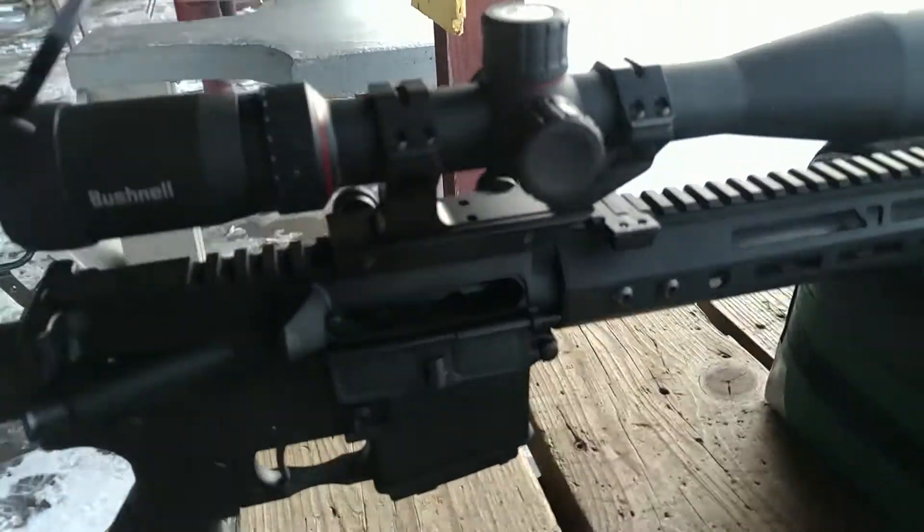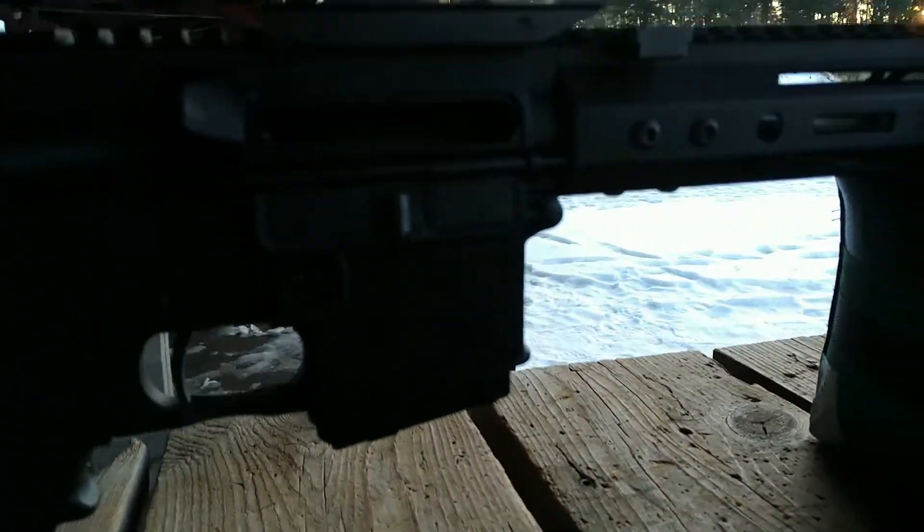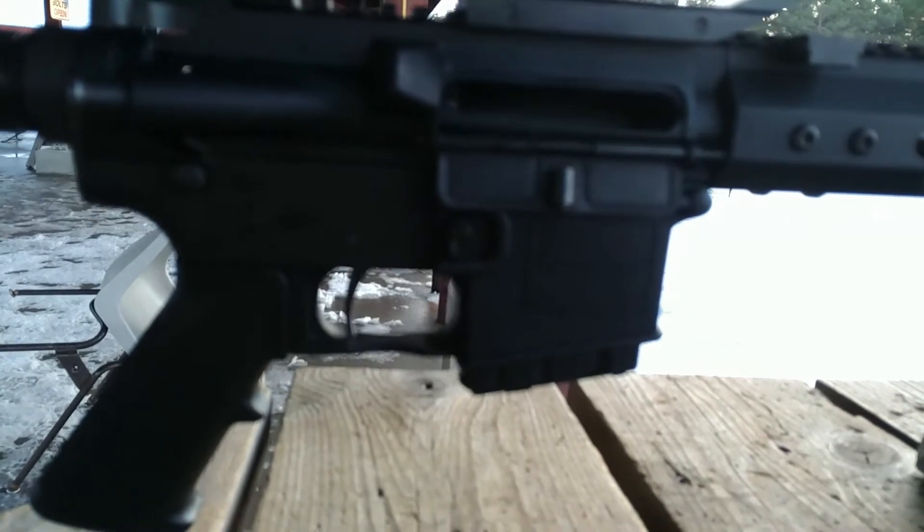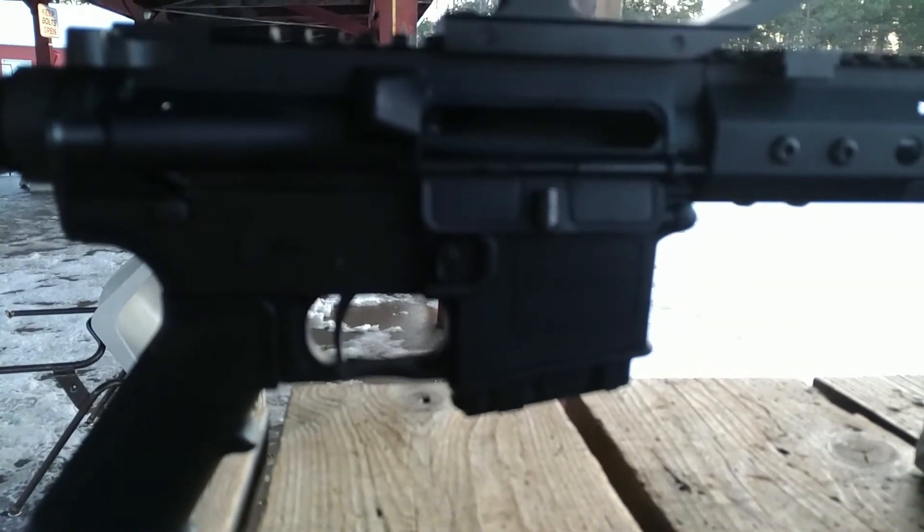Why do I say Frankenstein? Well, the lower is a New Frontier, which is an entry-level product. It's very affordable and it's largely plastic — there's really nothing special about it.